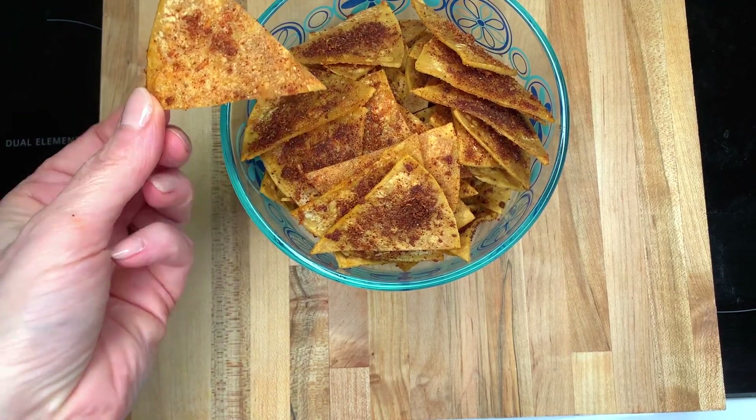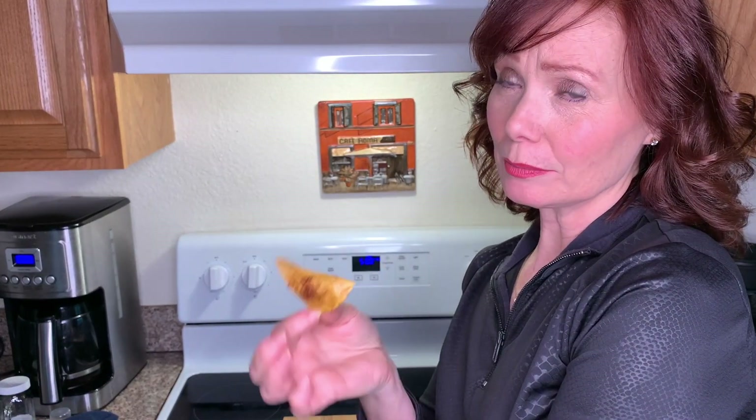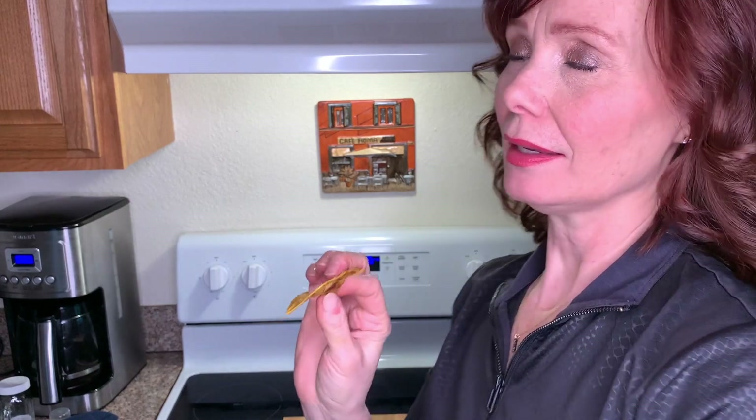I did this one for eight minutes on both sides and it's really crispy — that crunch! Eight minutes might be too long, but I tried the other ones a little less and they're not crunchy, so you gotta play around with the time, maybe seven minutes.